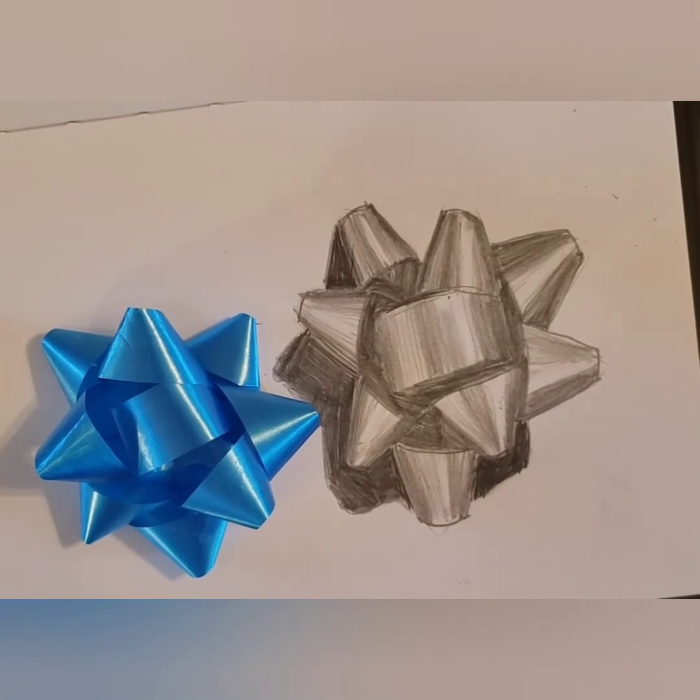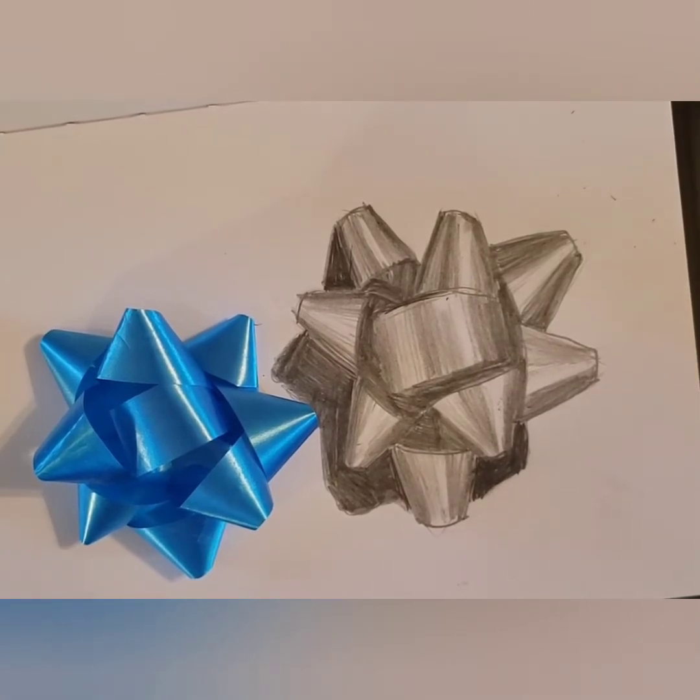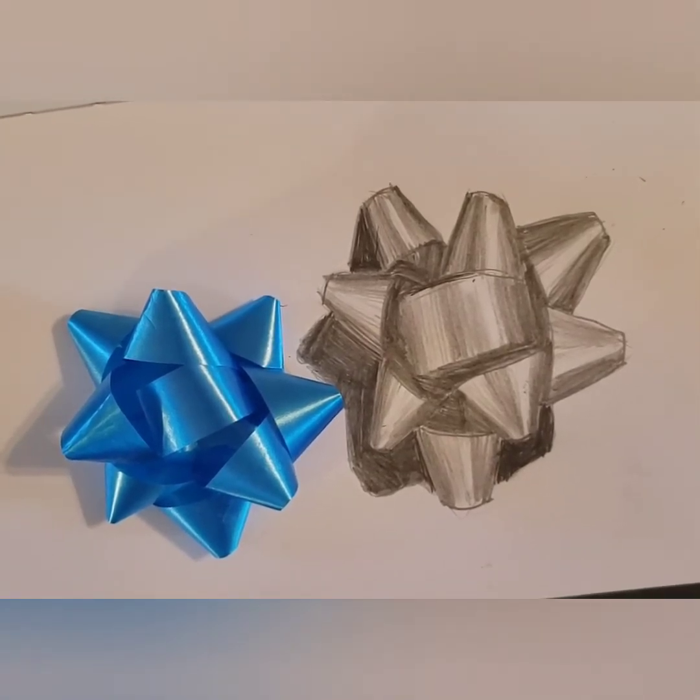Hi, this is Emily Beach and in today's tutorial I'm going to show you how to draw a gift bow using simple shapes and values with a pencil.